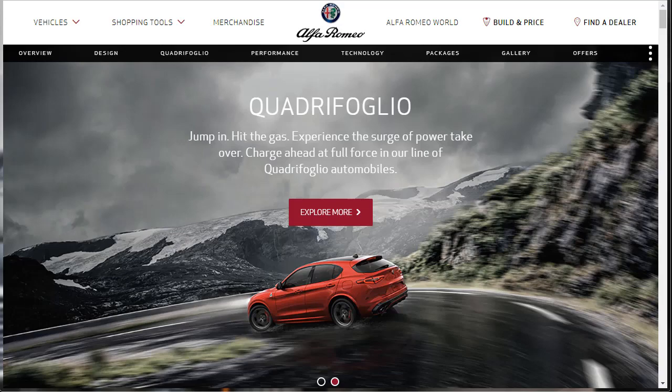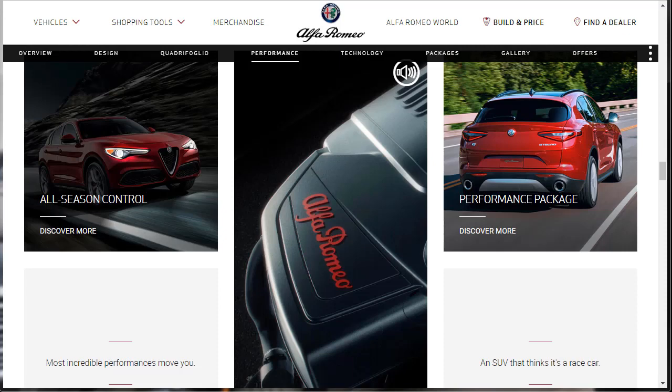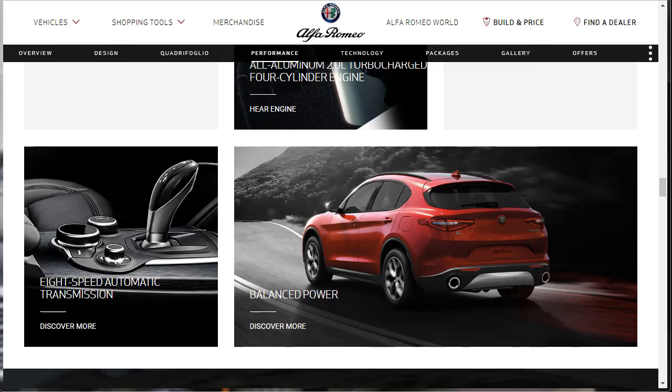The Stelvio enters its second model year in 2019. It shares its fundamental platform, engines, and trim levels with the Giulia Sedan, which I did just do a build and price review on yesterday — I'm going to put a link up to that right now. It's a ball to drive with sharp steering and precise handling. The 2.0-liter 4-cylinder engine is eager to run. The Stelvio offers a pleasant ride quality too, and it doesn't pretend to offer off-road capability, which is actually somewhat refreshing. Instead, it doubles down on its ability to handle pavement.